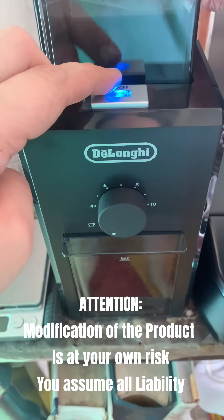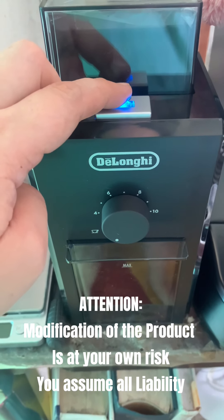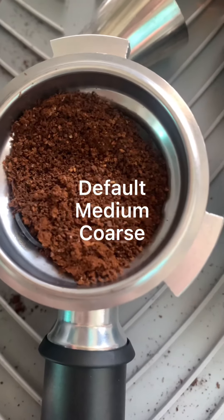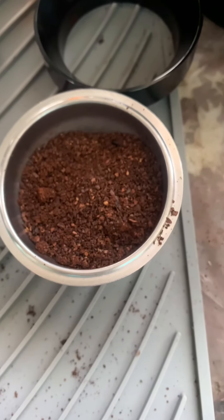Attention! Modification of the product is at your own risk. I'll assume all liability. Default fine. Default medium coarse. Default coarse.